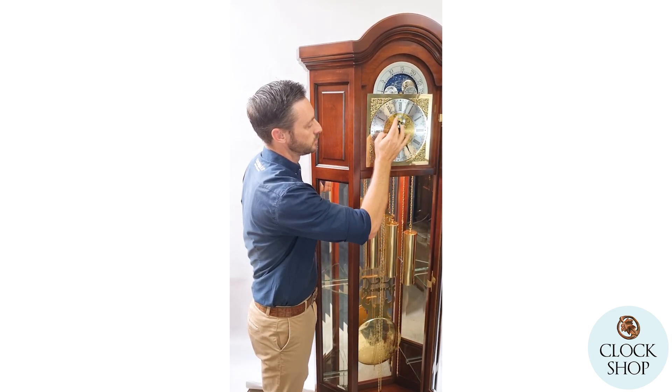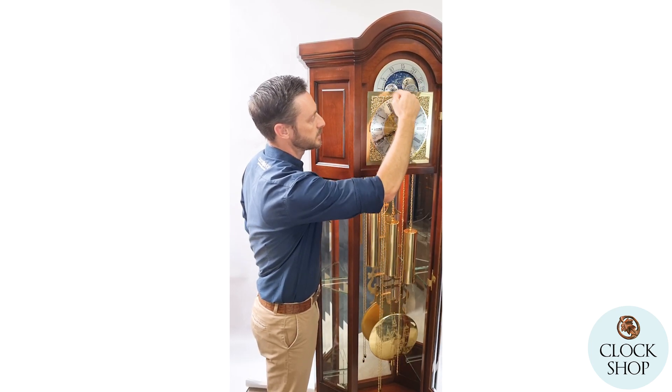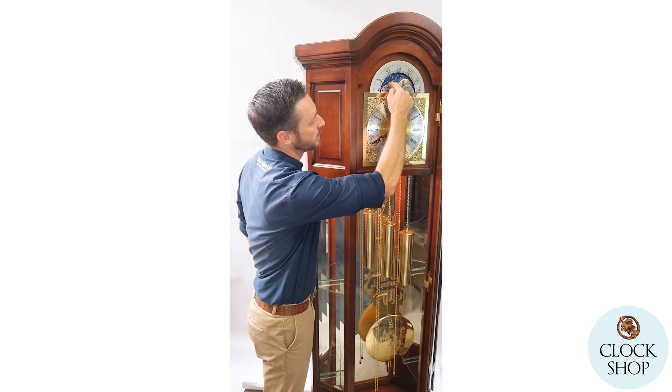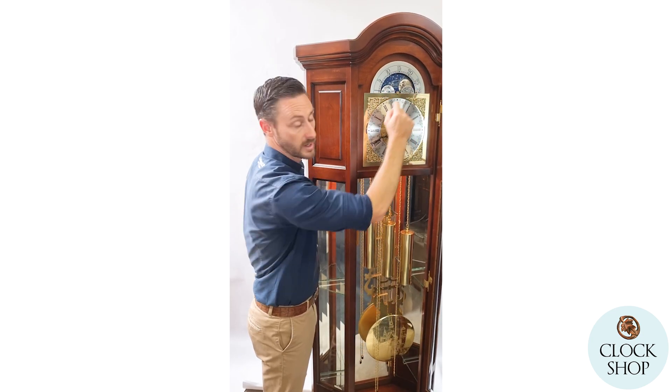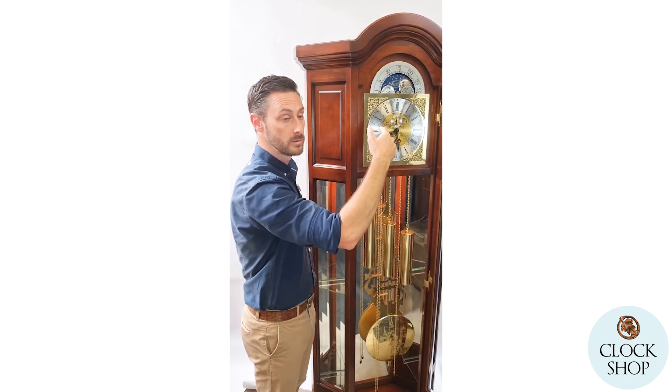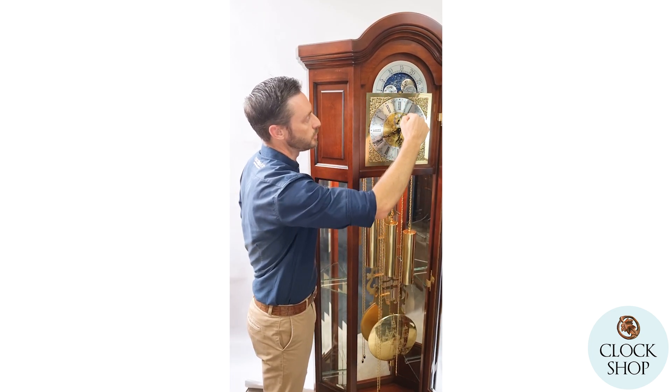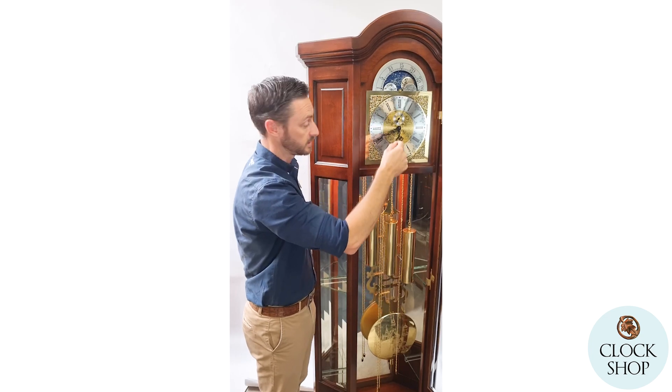We just heard the moon dial click over at the top there — I'll quickly explain that. This shows you the phase of the moon; the full moon would show in the centre here. It's a 29-and-a-half-day cycle, showing the half moon, new moon, and so on as it passes. That just flipped over through the evening.